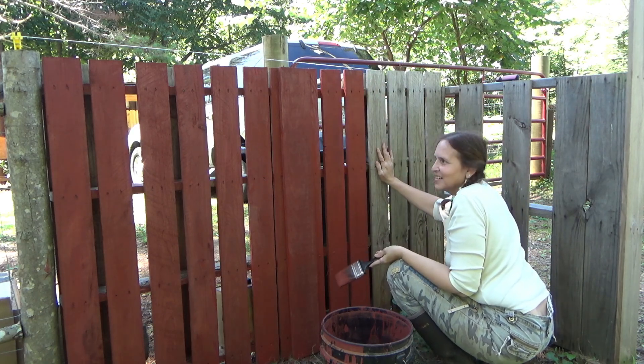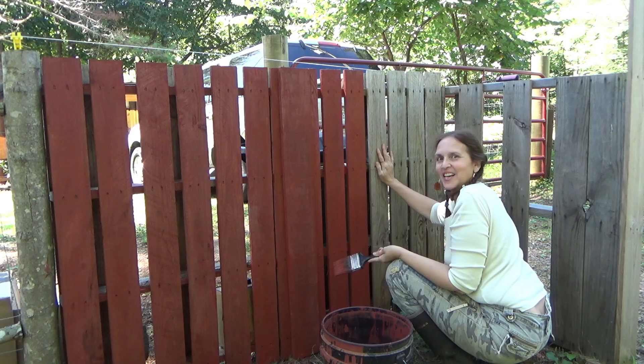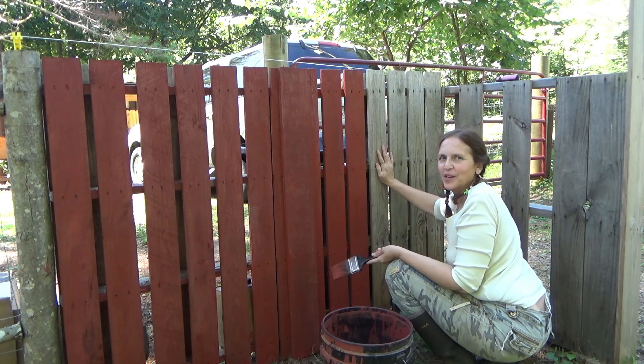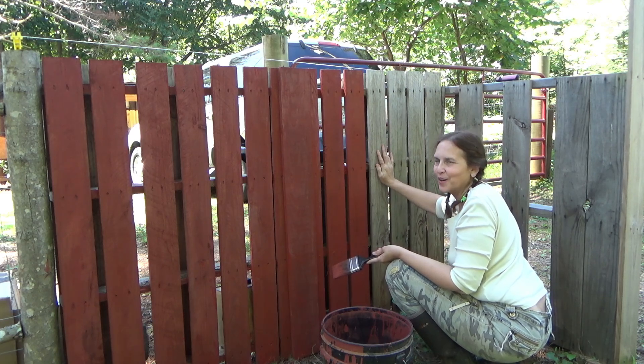What do you guys think? I really like it. It's going to tie the property all together between the doors and the gates and the barn.